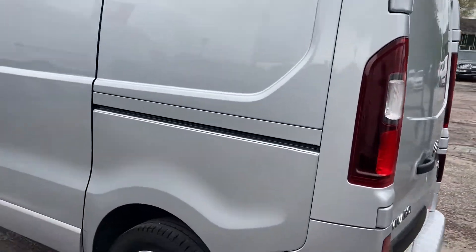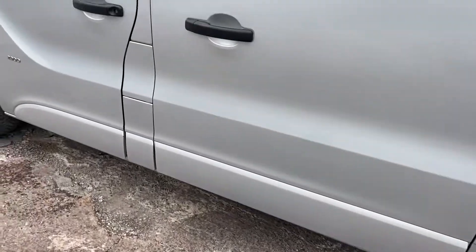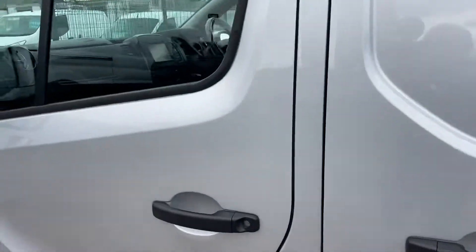Three-bar roof rack, all the wheel trims are all in good order. Showing the side door. There's the bulkhead — nice and tidy.